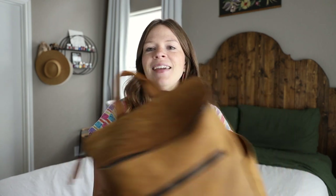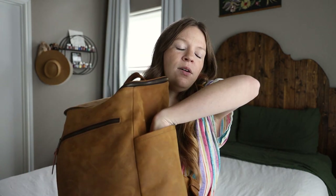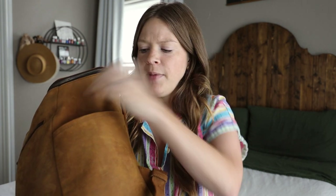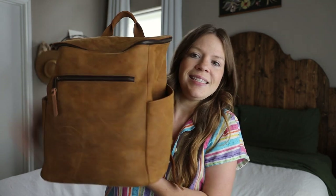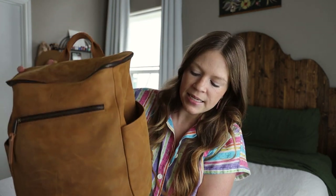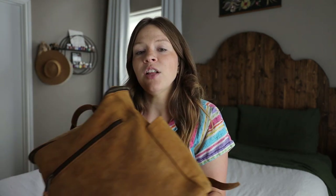The deep side pockets mean I can put my phone down in one and not worry about it falling out. I could also fit my wallet. I really love the depth that this whole bag has — it's nice and deep and big and you can fit a lot in there. It is also a really wide bag with a lot of space. You can fit so much in this bag, which is wonderful if you have small children like I do.